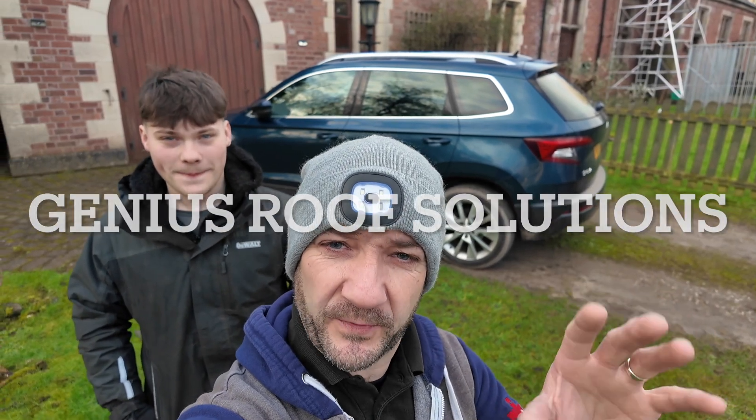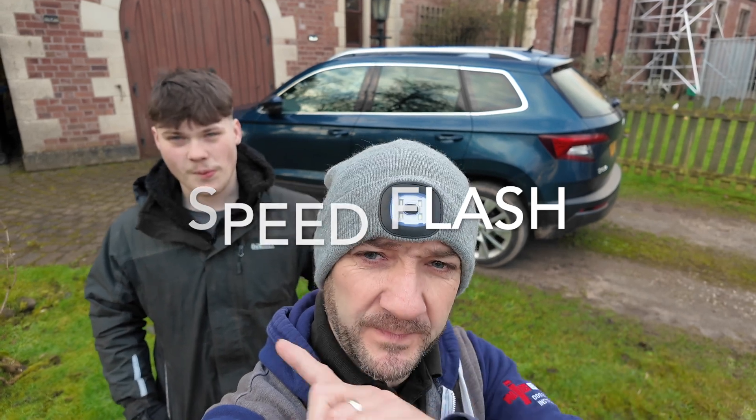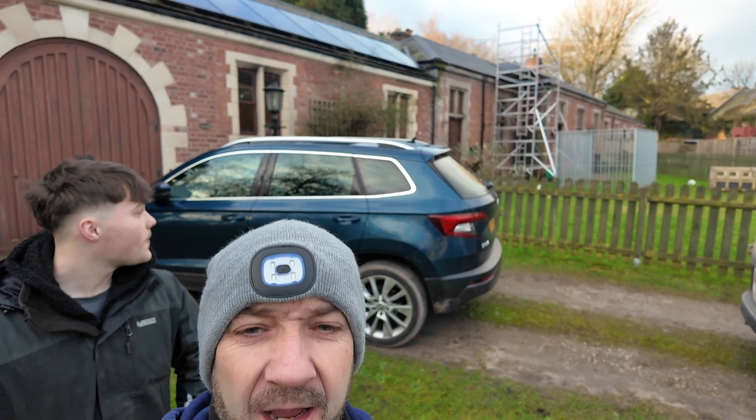Press the right button Matthew, press the right button. Okay, we're back, we're back in Ingustry. Morning. Morning. Yay! That worked fine. So we're back in Ingustry, we were here the other day, we set everything up, we've got the tower set up in the background over there, we're here to actually do the job now.